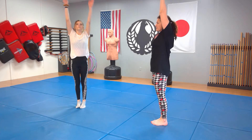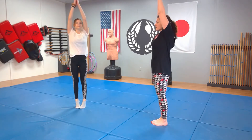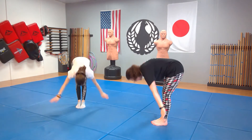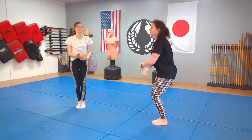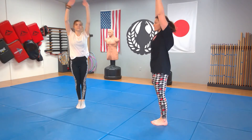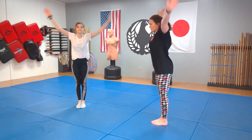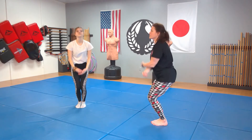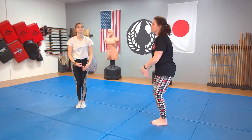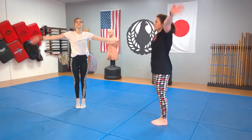Again — inhale, exhale. Knee — inhale, exhale. San — inhale, exhale. Shi — inhale, exhale. Go — inhale, exhale. Roku — inhale, exhale. Shichi — inhale, exhale. Hachi. Let's see if we can do two more — inhale, exhale. And the last one — exhale. Good.